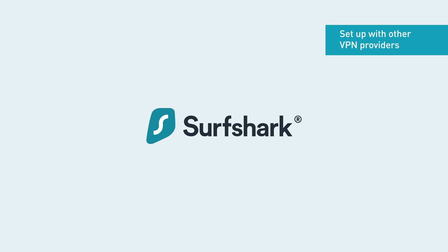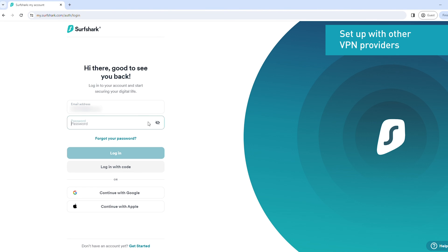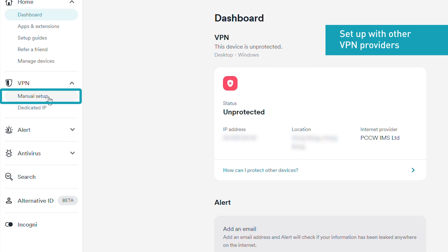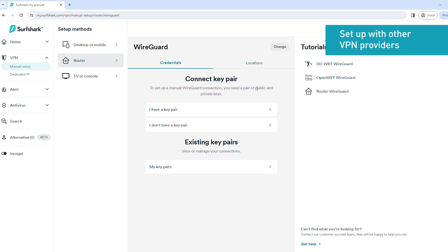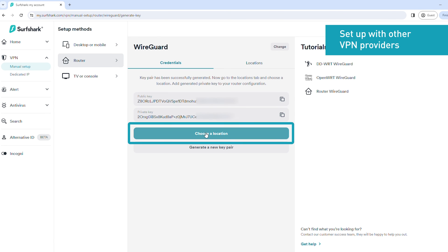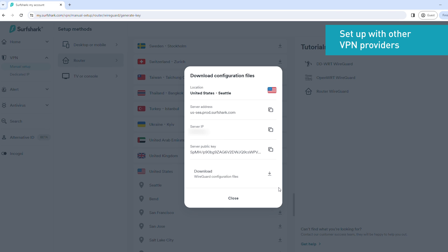As we're using Surfshark as an example, go to my.surfshark.com/auth/login and sign in to your account. In the left sidebar of the account dashboard, click VPN, then click Manual Setup. Click Router, then click WireGuard. Click I don't have a key pair. Enter a name for the key pair, then click Next. Click Generate a new key pair, then click Choose a location. Find a VPN location you want to connect to, then click the Download button. Next, click Download WireGuard configuration files.